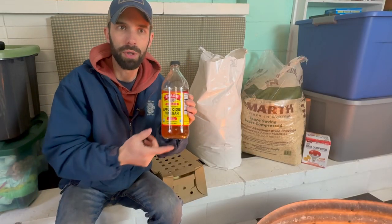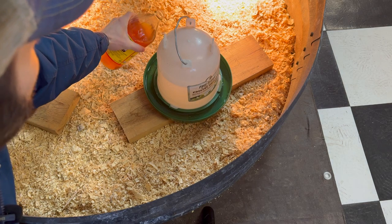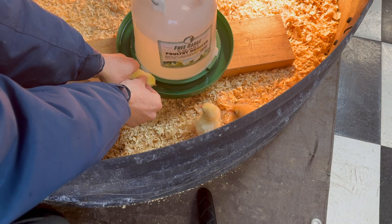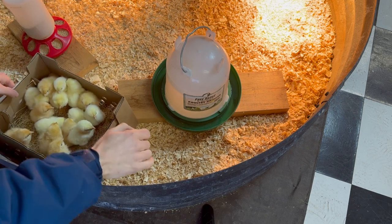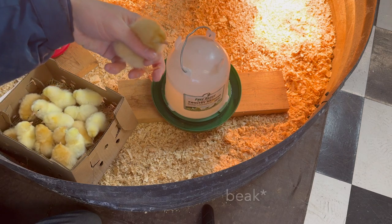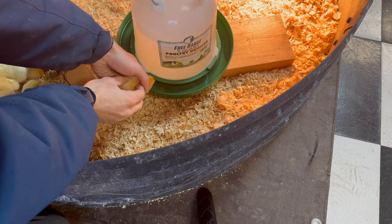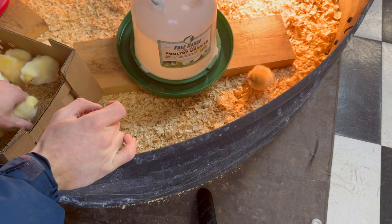We like to add apple cider vinegar to their water — it helps with their digestive system when they're really young. After adding that, when we put the chicks into the brooder we actually dip their beaks in the water to show them where it is and give them their first drink. Chicks can go a couple of days without food but only about 24 hours without water, so giving them water immediately when you get them home is very important. Place the box right inside the brooder, grab one baby chick, and use your finger to guide their beak toward the water. They're a bit fussy so you have to be careful.